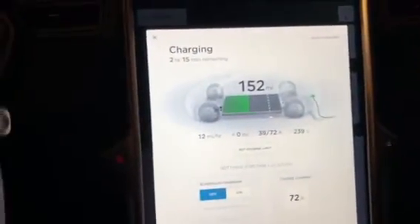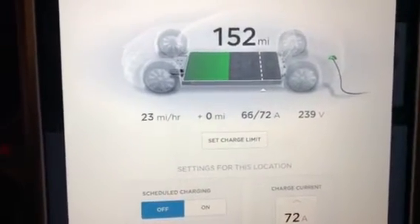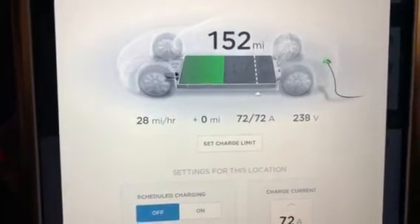First we are going to go ahead and start charging the Model S. We're going to watch here through the window. Take a look here and we can see that it is cranking up to 72. And there we go, we're at 72.